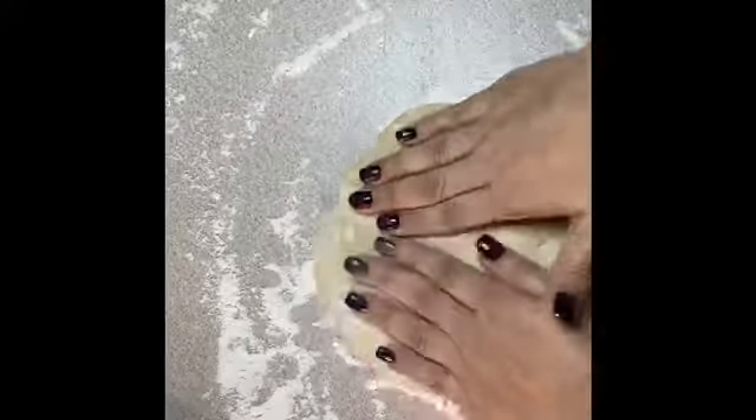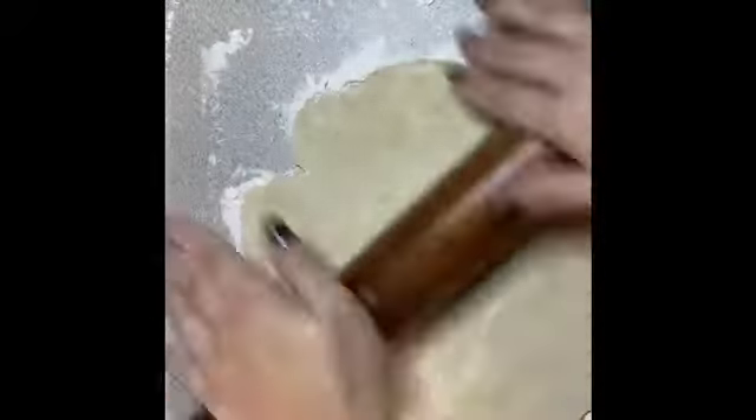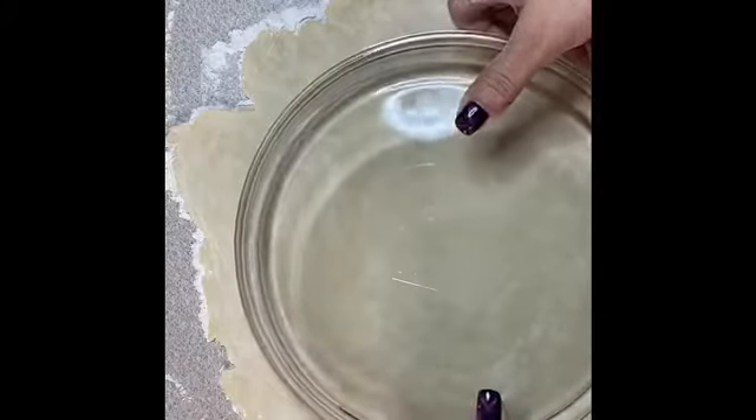Here I'm just going to get some flour on my counter so I can get one of those rolled out. I'm just measuring to make sure I have my dough rolled out enough, and now we're just going to get this transferred to our pie dish.